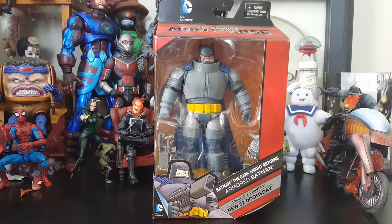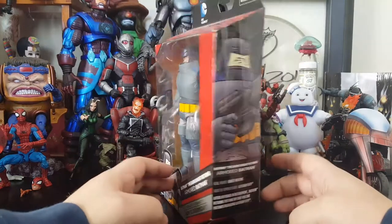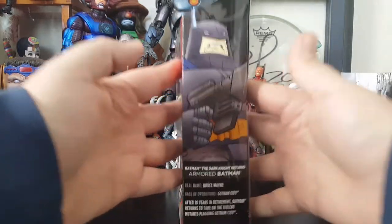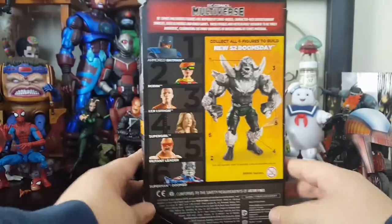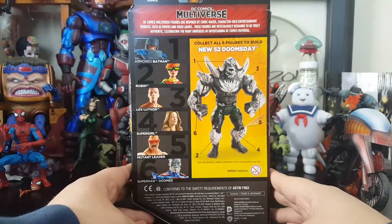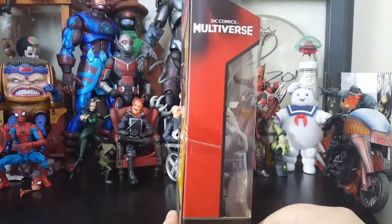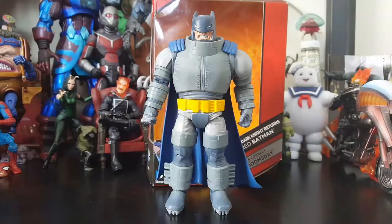Definitely one of my favorites, and Frank Miller is the man. It does come in that typical DC Comics Multiverse package. It's got some artwork, a little bit of info, everybody from the wave. So let's go ahead and get Bruce out of his package — Bruce Wayne, Armored Batman.